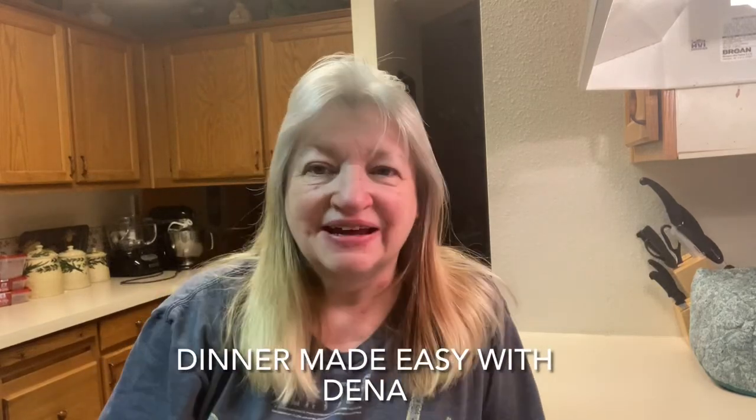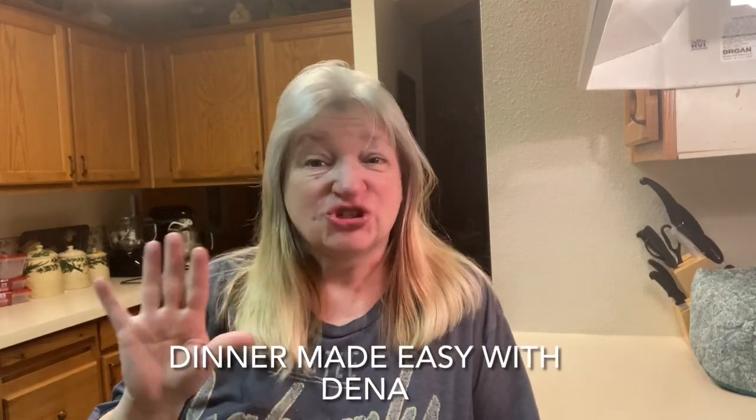Hi guys. This next video is going to be a real short one — a video about what we're going to do with our leftover ham. I did this around Easter time and had a little bit of technical difficulties with my equipment, so I'm just getting it out there. This will be a quick, easy look at what to do with that leftover ham. You could even use a ham steak whenever you want to make navy beans and ham.